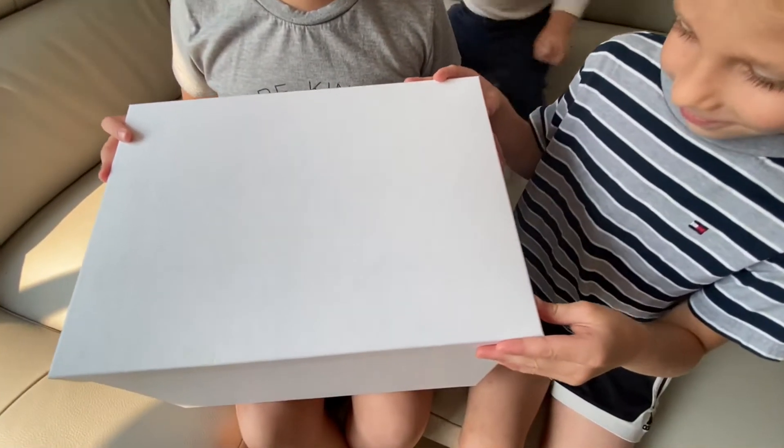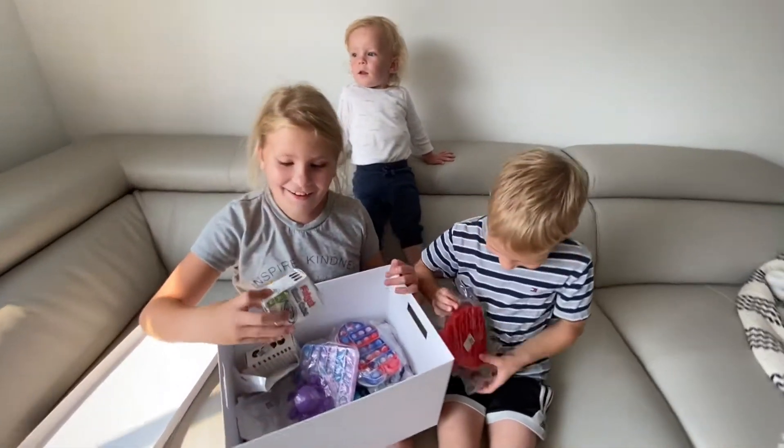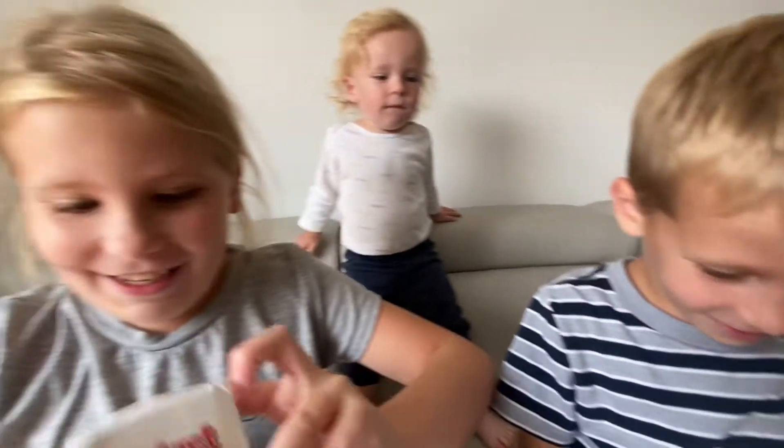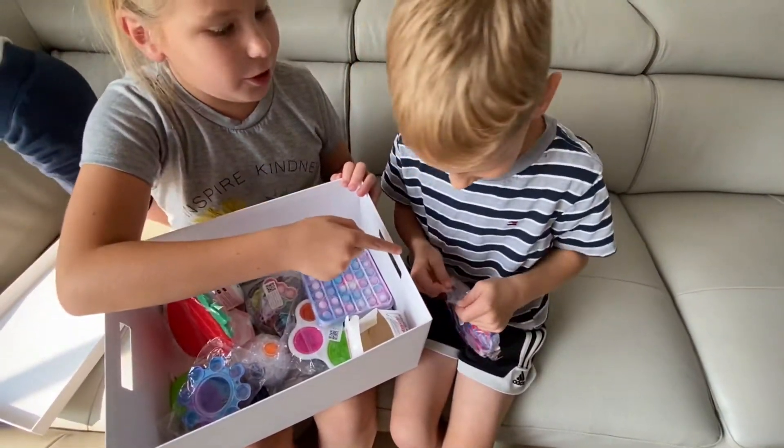Everyone is sitting down, and I think you guys can open it. Come on! Oh, Gloria! Whoa, so many things! What is this? Oh my god, there's so much stuff! Do you want to first open that?